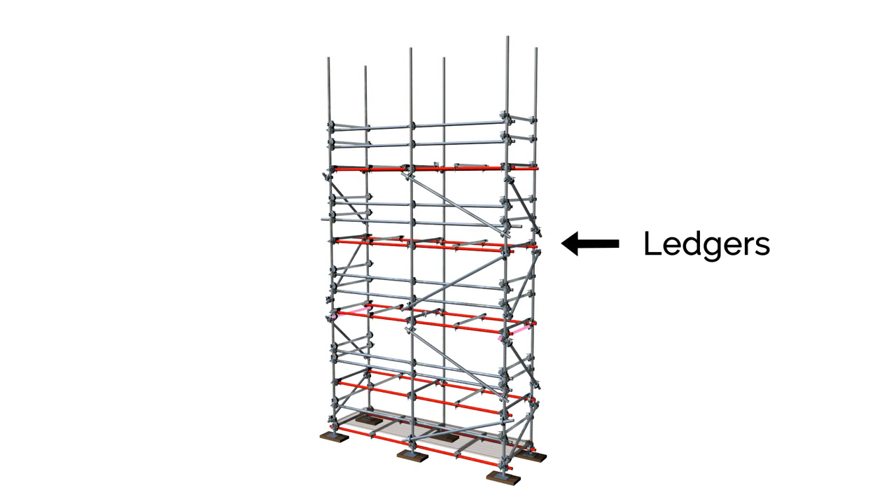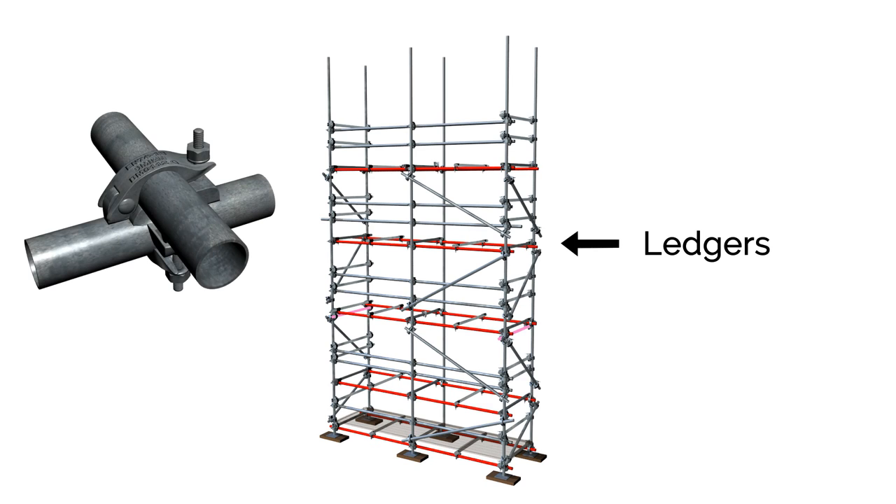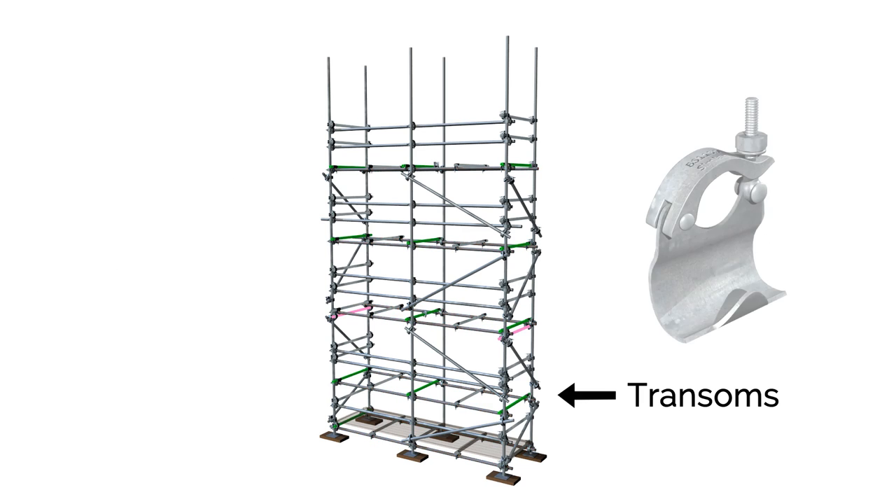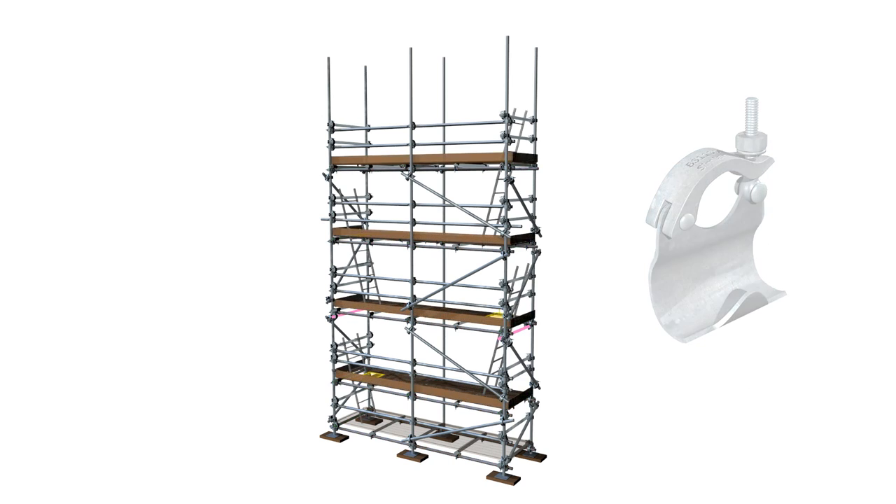These standards are joined with horizontal longitudinal members called ledgers, connected with right-angle couplers to form the horizontal levels of the scaffold, or lifts. The ledgers are in turn connected by transverse horizontal members called transoms, fixed above the ledgers with putlog couplers. These transoms support the working platforms, which are usually formed from scaffold boards.